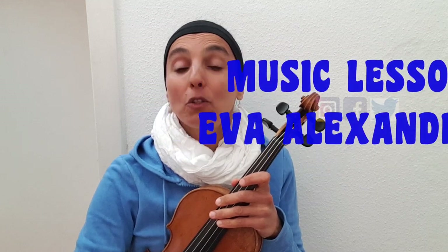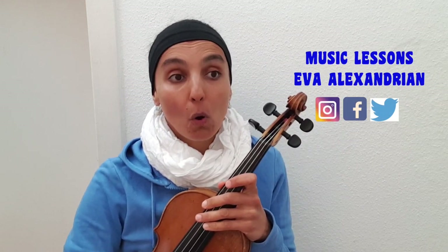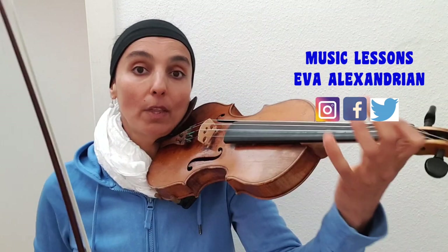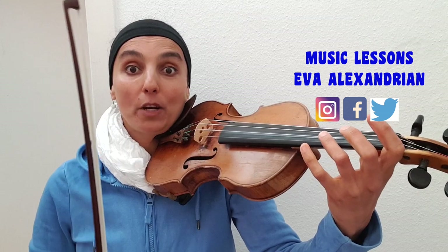Hi and welcome to my channel! Today we're going to learn a beautiful fiddle tune called Pig Anchor Rag. Let's play the whole tune first. We start with a knuckle-bow, the third finger on an E-string.